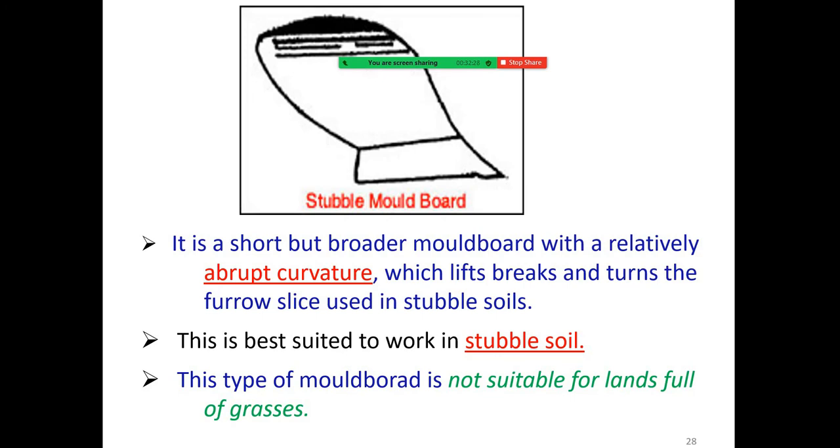The stubble moldboard is a short but broad moldboard with a relatively abrupt curvature which lifts, breaks, and turns the furrow slice. It is best suited to work in stubble soil. This type of moldboard is not suitable for land full of grasses.